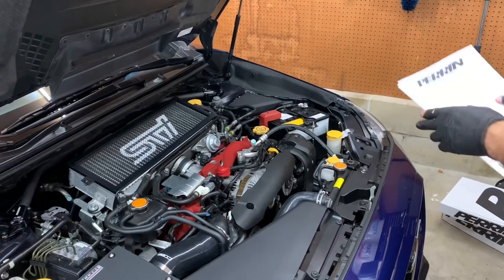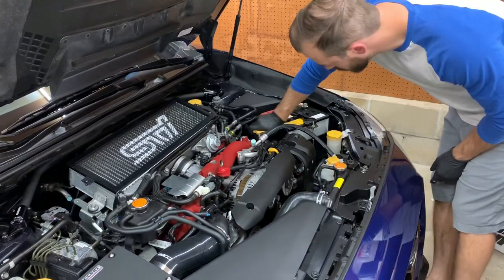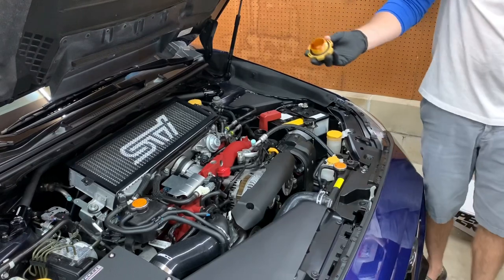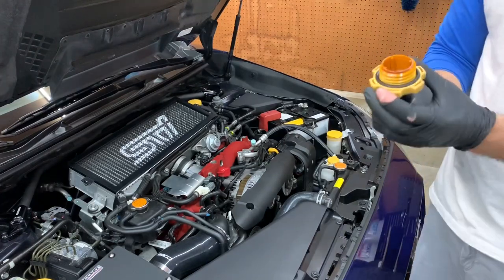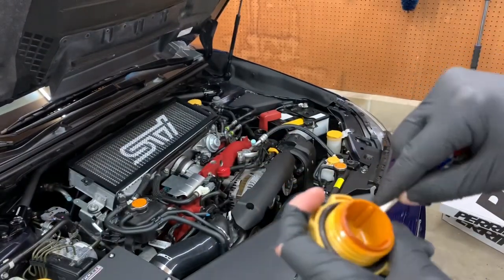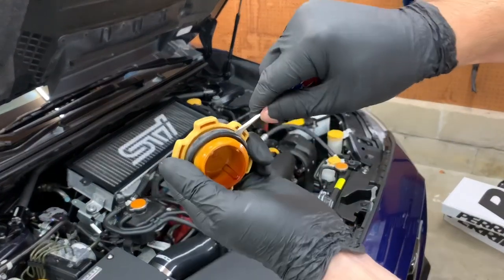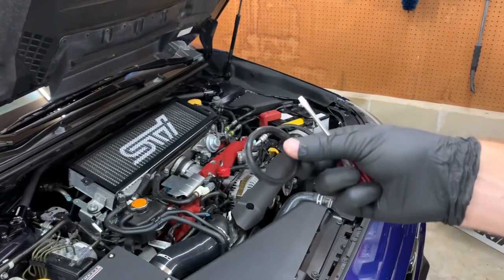Good thing I looked at the directions, because when you take the new cap off the packaging there's actually an o-ring on the OEM cap that you want to transfer over to the new parent cap. I may have forgotten to do that otherwise. Pretty simple — just get a pick or a small screwdriver and try not to damage it. Work your way around and pop it out. It will be a little oily, but you want to transfer it onto the parent cap.